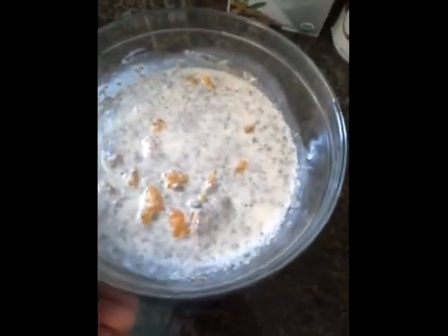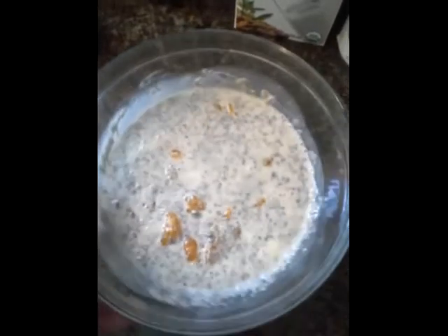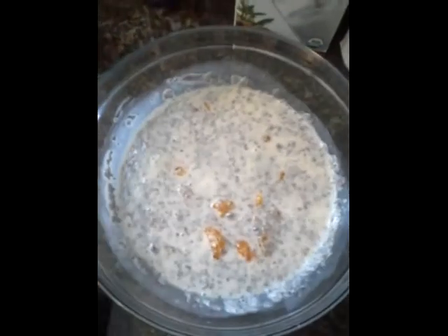We got it all mixed up. I'm going to set it in the fridge — it takes about an hour or two to kind of set up, and then it's ready to serve. Your kids will love it, and chia seeds are really good for you — they have more omega-3s than salmon. So play around with that and enjoy.